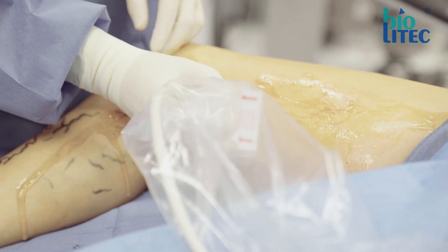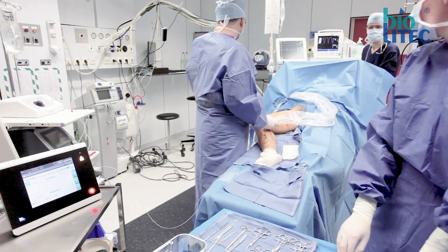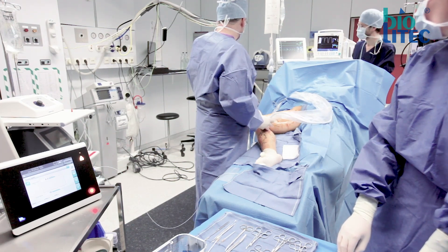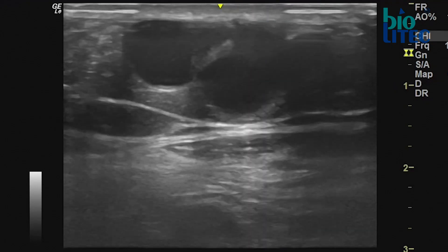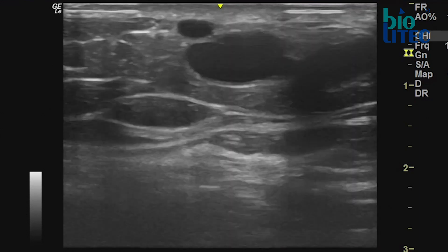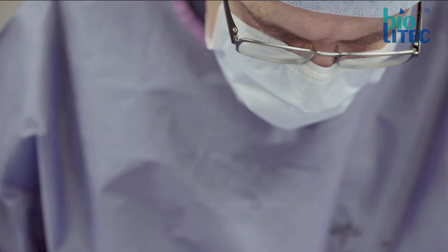Small side branches, especially in the upper part of the greater saphenous vein, are marked by a stab incision and interrupted by a phlebectomy later on. Personally I am convinced that this reduces the risk of failure of obliteration of the GSV by prohibiting residual flow.